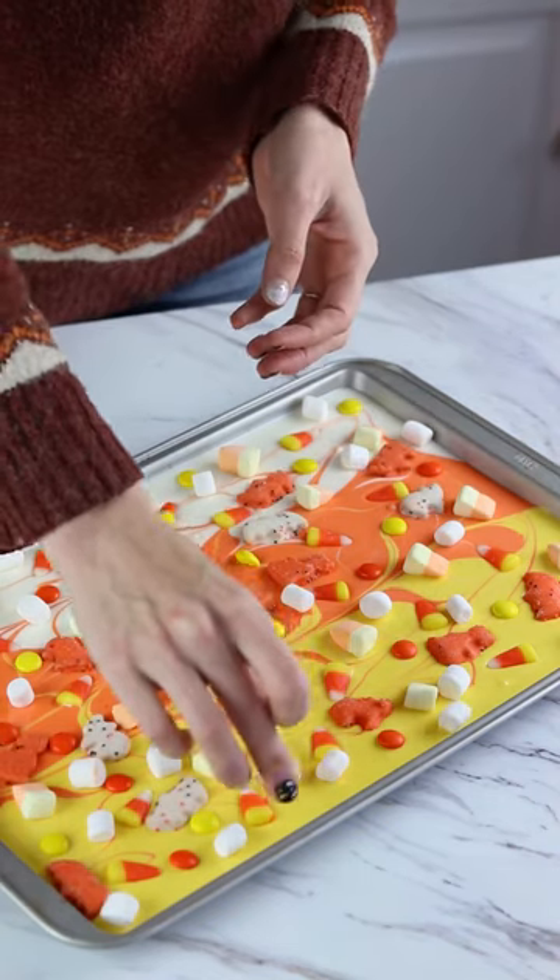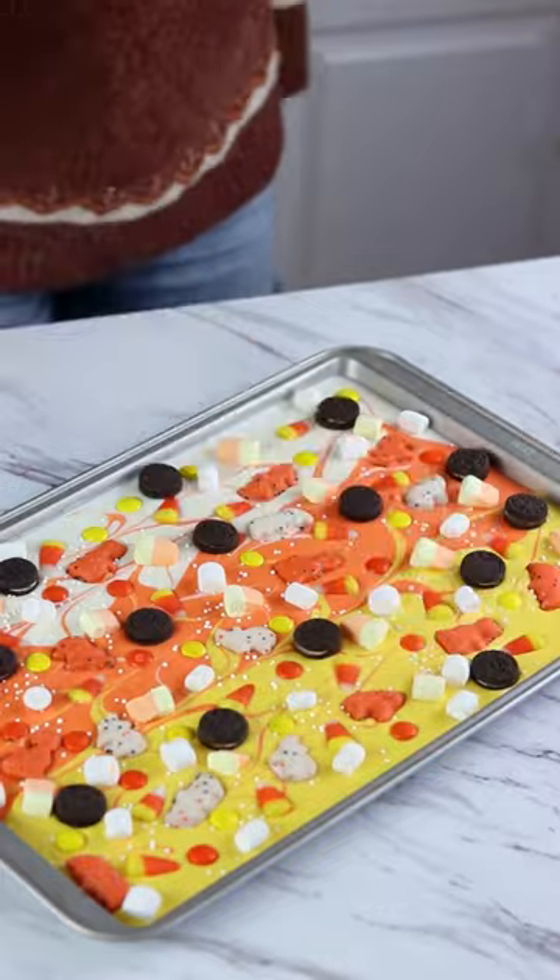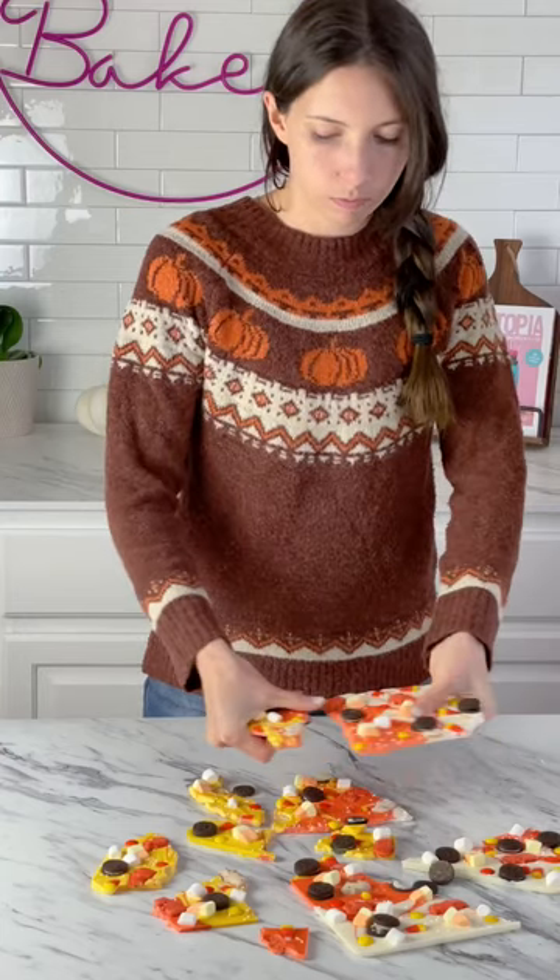Pop it into the fridge to set, then you can snap it into smaller pieces once it's chilled. These are so fun to make for guests and you can put them in little bags to give out as favors.